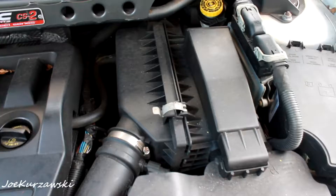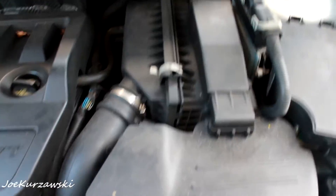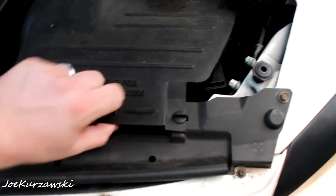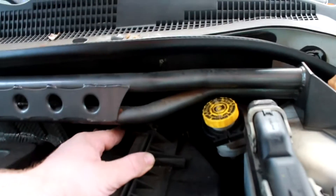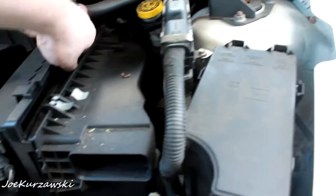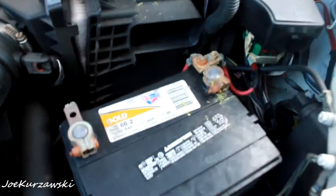Alright, so this is the Caliber airbox and it's the 2.4 VBT. For whatever reason it sits sideways. You got to remove your little ram air thing here, and then you got the clip here. If you don't have a strap bar, the clip's right there — you can kind of separate it and pull it out. Very nice and tight fit.